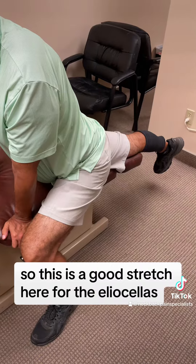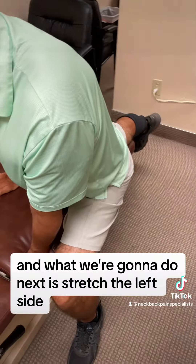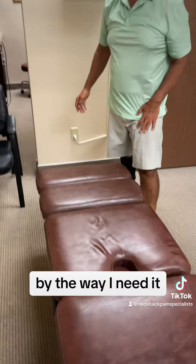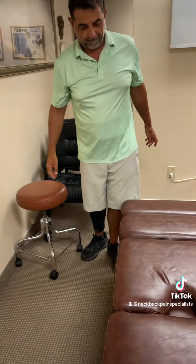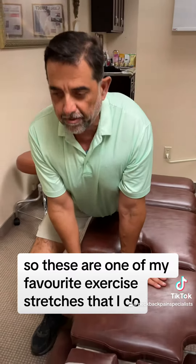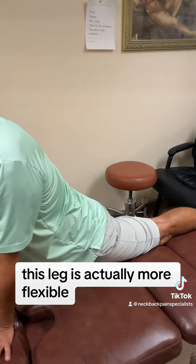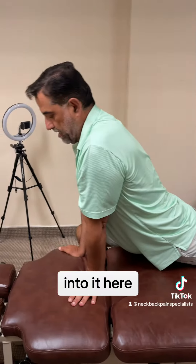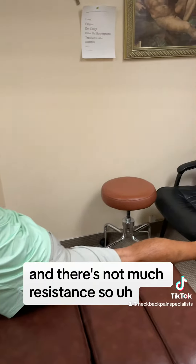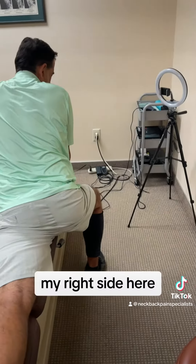So this is a good stretch for the iliopsoas. Right now I'm stretching my right side. And what we're gonna do next is stretch the left side — man, that feels good by the way, I need it. These are one of my favorite exercises. And as you can tell, this leg is actually more flexible, so I can go lower into it here and there's not much resistance.